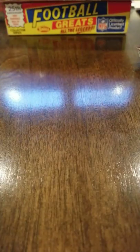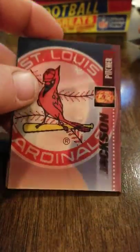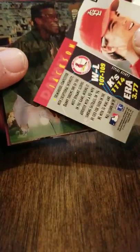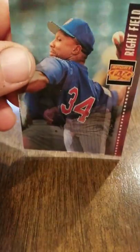Unbelievable. Mo Vaughn, Danny Jackson — that's a guy that used to let out that scream and do his hands after he made a strikeout. Rickey Henderson playing for the Athletics — I'm so used to seeing him recently with the Yankees uniform on. There's Jeff Kent. And Hall of Famer Kirby Puckett. Very nice.